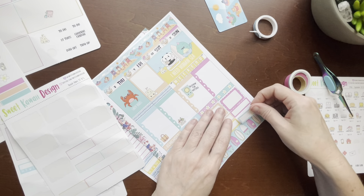This video was quite long and I apologize, but I have a lot going on. September 5th through the 11th in my Classic Happy Planner using a kit from Sweet Kawaii Design. If you like this video, give me a thumbs up. Subscribe to my channel. I'll see you guys in the next one. Bye!